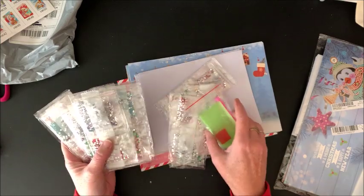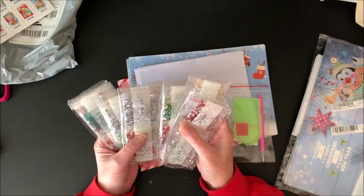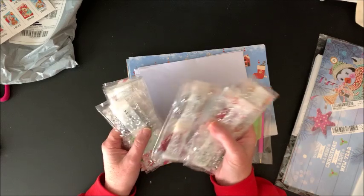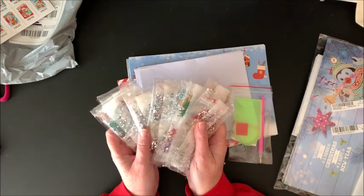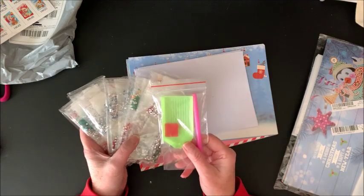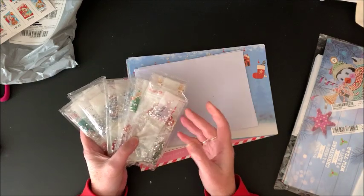There are eight cards in here, so we have eight packs of drills to correspond with the cards. And then you get one standard diamond painting toolkit included.